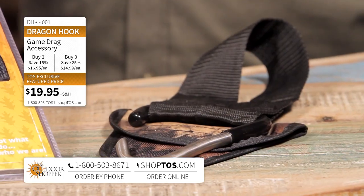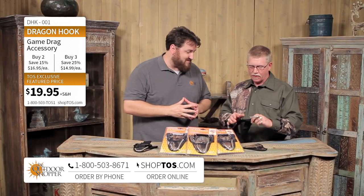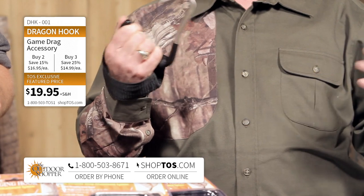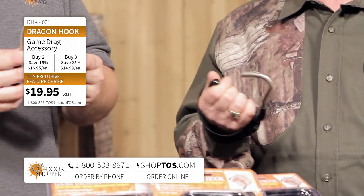You've got this great product. You've been making it for nine years now. It's called the Dragon Hook. What is it? It's very simple, Jay — it's a stainless steel hook used for dragging your animals out of the woods. We call it a game drag, not just a deer drag, because it's for deer, bear, hogs, goats, any kind of big game or predators that you want to haul out of the woods.